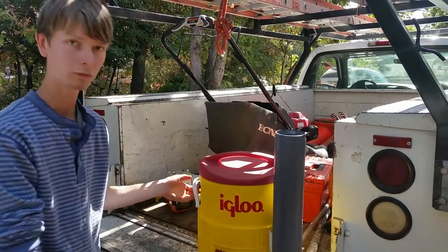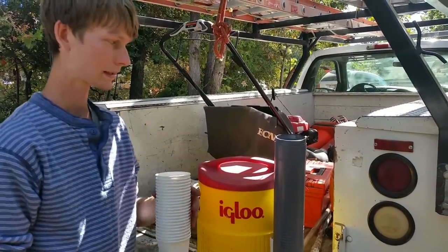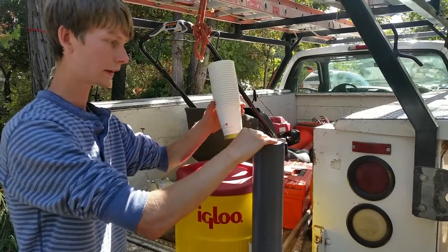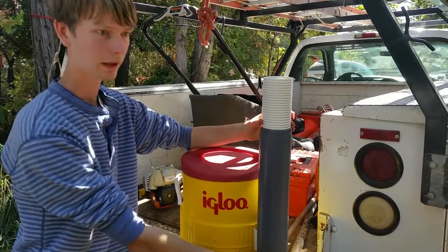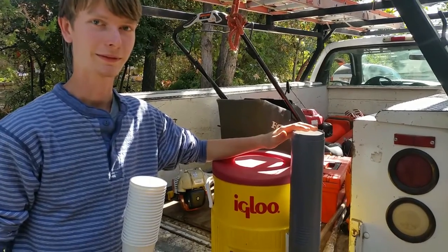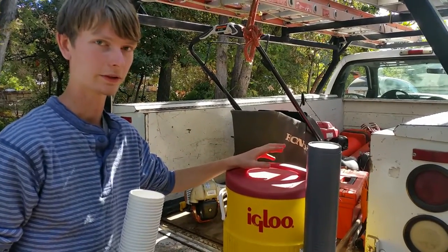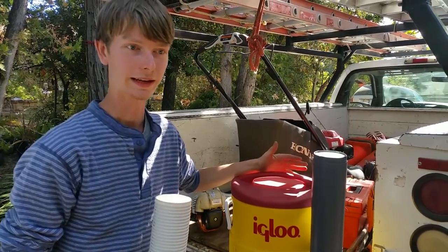This is what our setup looks like. We've taken Green Paper Products' compostable cups and retrofitted them into this cup holder, so that they can fit on the top or down below. It's not a perfect fit, but it's been able to get us by for the past couple of months for our single-use cups.